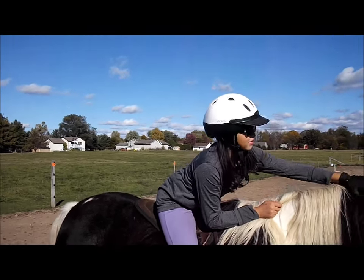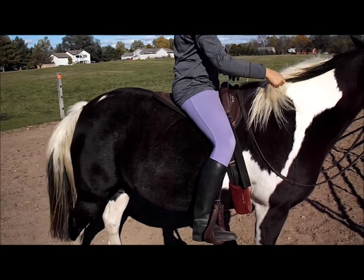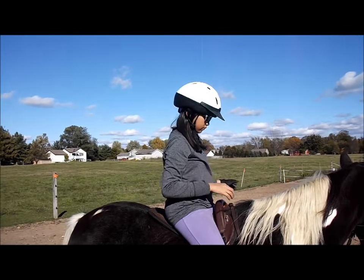So those are two basic pieces of equipment that you want to buy first — before anything for the horse, you outfit your child.